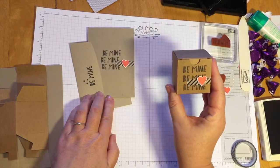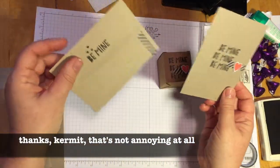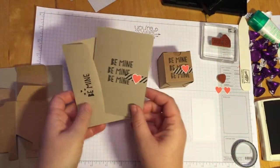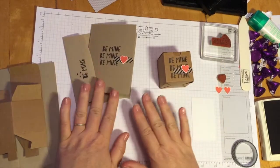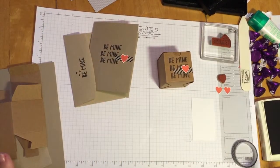It has the little box that says Be Mine, and then the card says Be Mine, and then the envelope just says Be Mine — so just the one. Of course, we want to gather all of our supplies, which we already have surrounding me and ready to go.